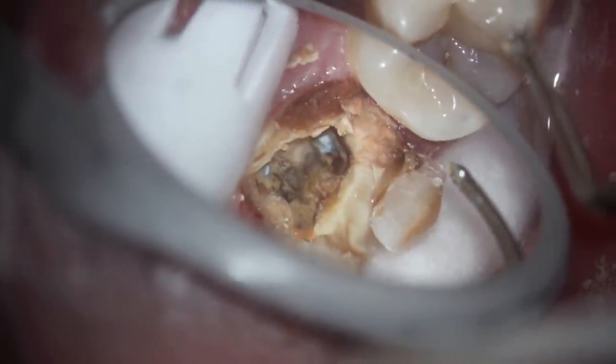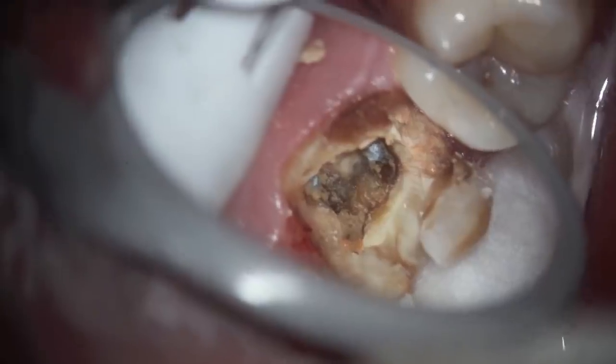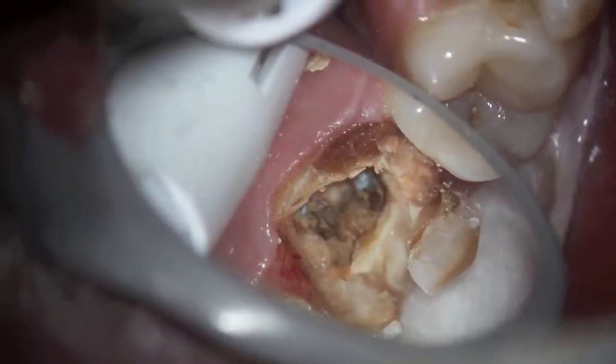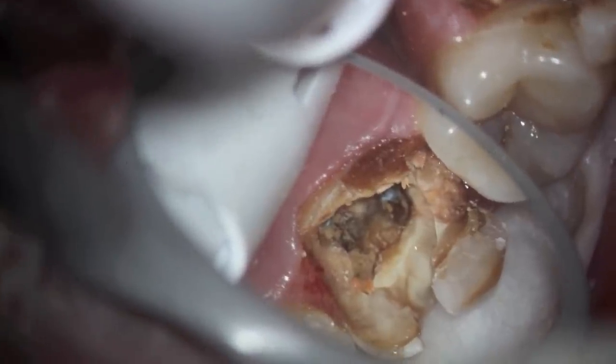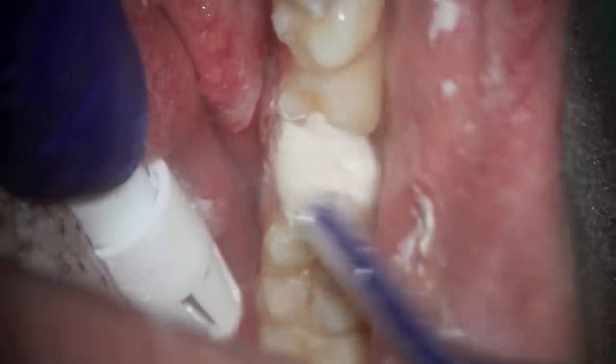Ideally, once the root canal was done, a post or a core buildup should have been done in the center of the tooth, and then a crown placed to allow the tooth to receive the compressive force. Any tooth that has had work done in the back of the mouth where they are chewing needs to have a crown, whereas front teeth not so much because it is a shearing force.